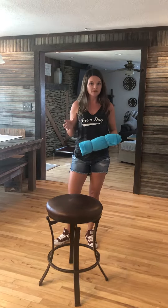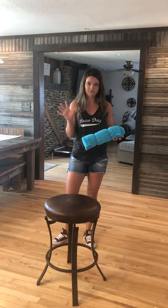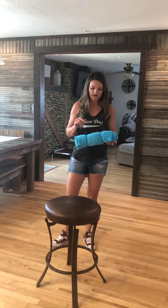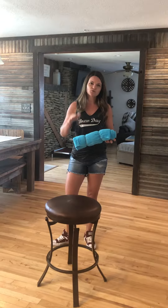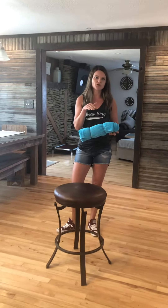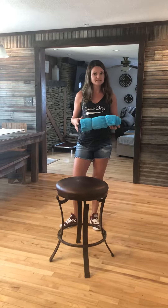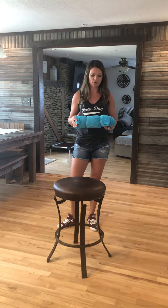Bonkers are meant to be stealth. We do not threaten with bonkers. In fact, we don't threaten with any tools at all, period. A bonker is a great tool for de-escalating arousal. It's not only a great tool, it's the best tool. It's better than a prong collar, it's better than a remote collar. It is the best tool for de-escalating arousal.